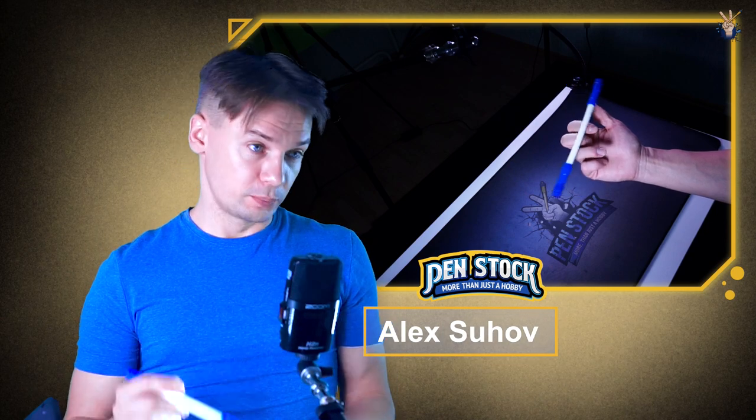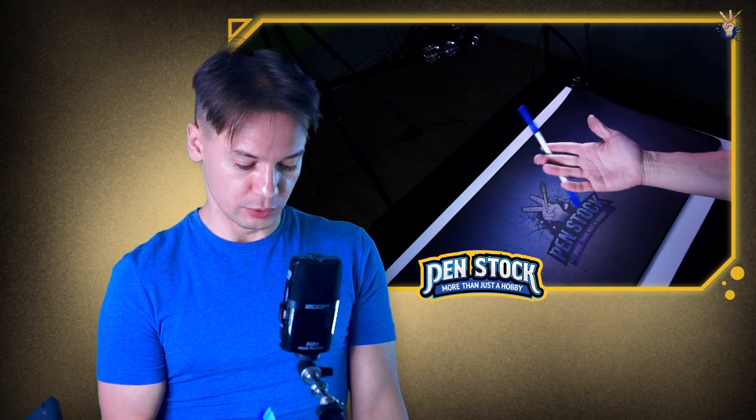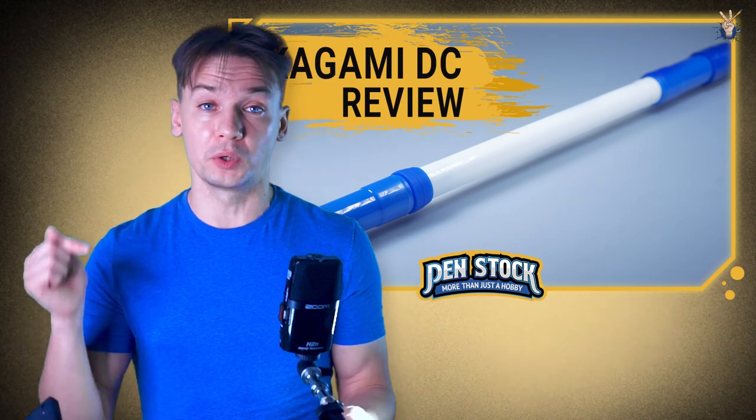Of course, you can do it with any pen mod, just make sure that it is not that heavy, have good momentum and center balanced. But I will show you it with Kagami DC — I just recently made a review of it, you can check it out by following the link in the description or pressing the card.